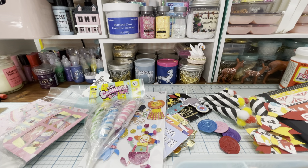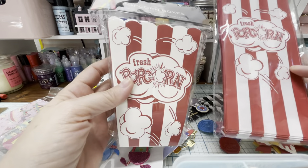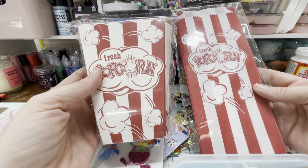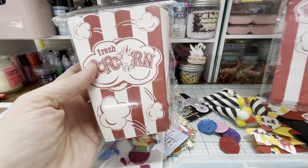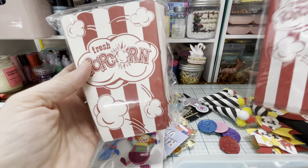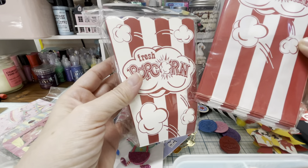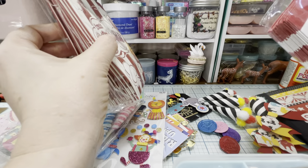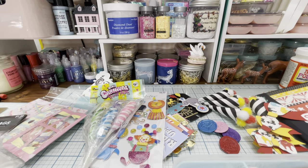And then finally I got these from Hobby Lobby and I'll be packaging the items in these, or at least using them for a small portion of the packaging. So we've got this popcorn bag, which is so fun. I might put the bows in here, I'm just trying to figure it out. Or maybe I'll put them in these and then put them both in here. And then these are popcorn boxes. I thought those were super fun.